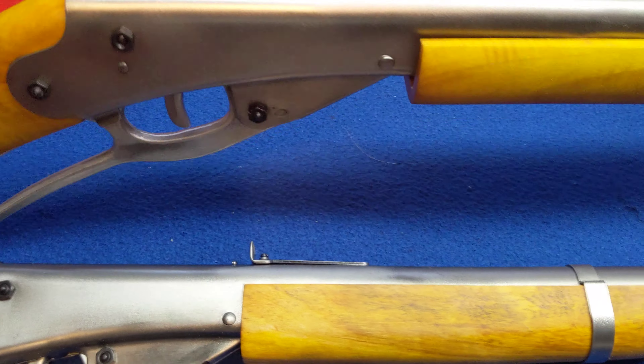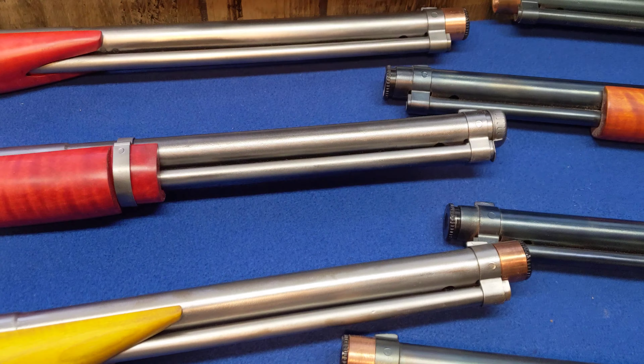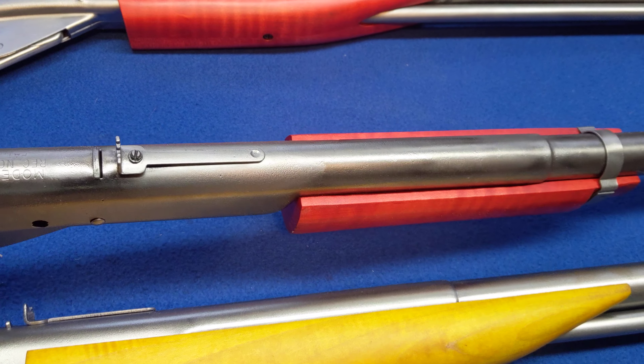Next up, Chiquita. You saw her in a couple videos back — she's a pretty daisy. Number 111, Model 40. Did really well in the last shoot, looking forward to seeing how it performs in this shoot.